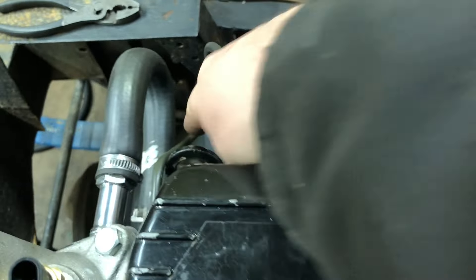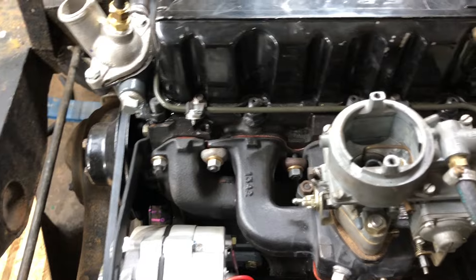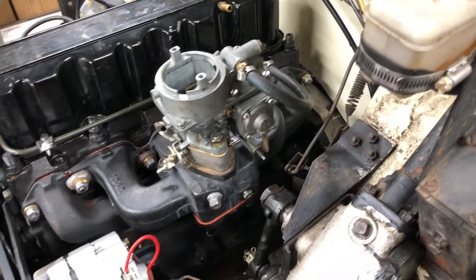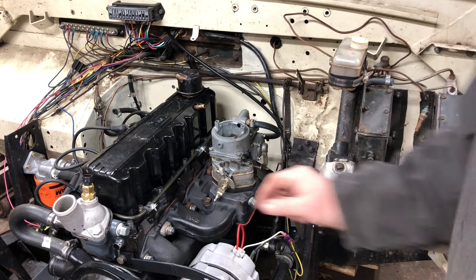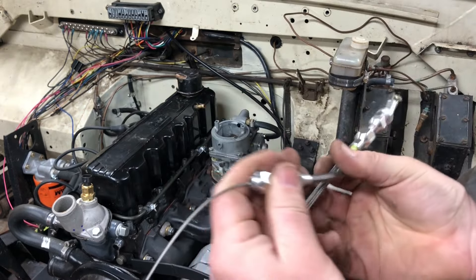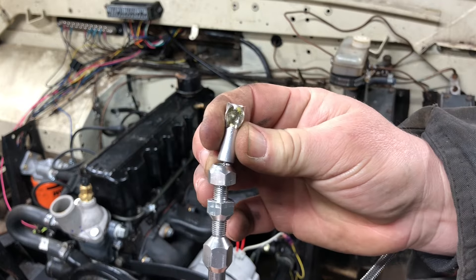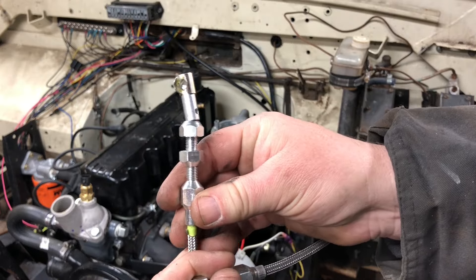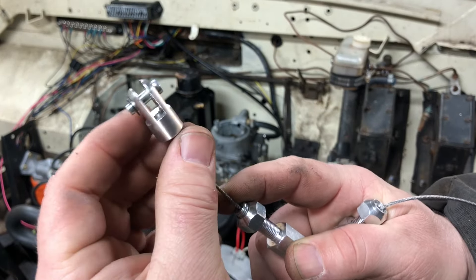I was going to put a rubber line through, but I thought I'd run a nice metal line over it - comes straight to the carburetor with metal line instead of rubber. Carburetor is installed. Now let's connect the throttle cable. I went on Amazon and bought a cheap throttle cable. One end has an adjustable fitting and a little ball piece that pops on - I already put that ball piece onto the butterfly on the carburetor end.